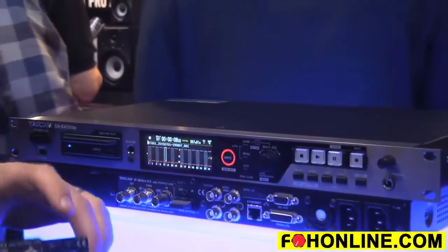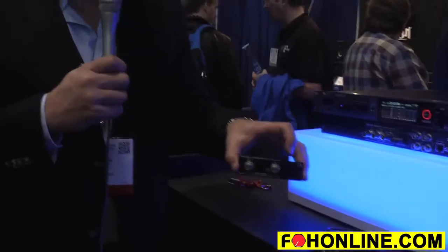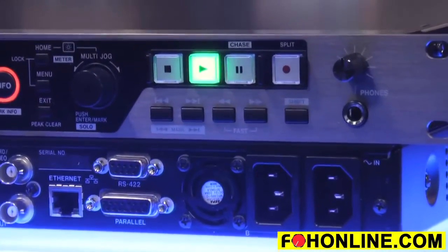We have a MADI card that has optical and coaxial connections, and also has a redundant through — so even if it loses power, the MADI signal still passes from the input to the output. There's also a lower-cost BNC-only MADI card available.